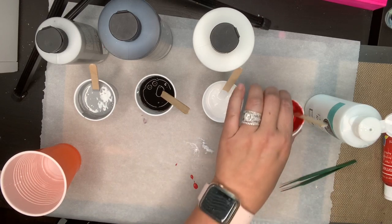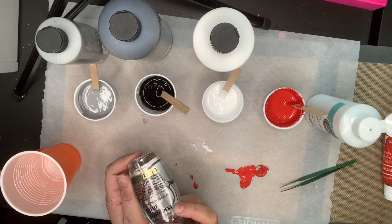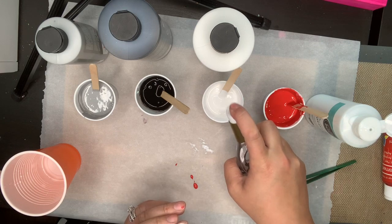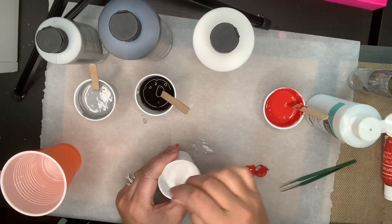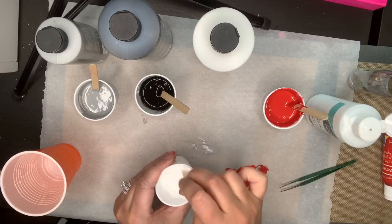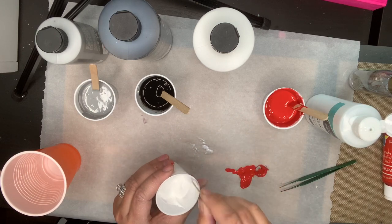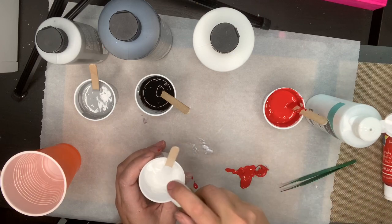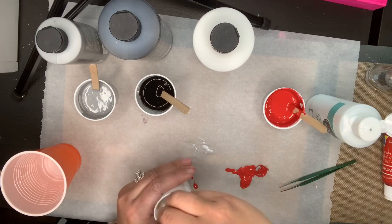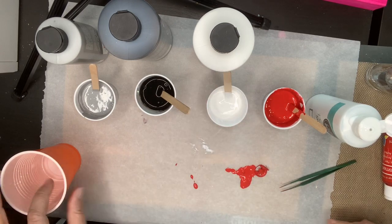I do want to add the oil into one of my colors. I'm thinking I might do it in the white — that was five pumps of the coconut milk. You will see it changes the consistency because it's an oil. If you don't see a change in it, like it kind of almost pulling away, add some more.